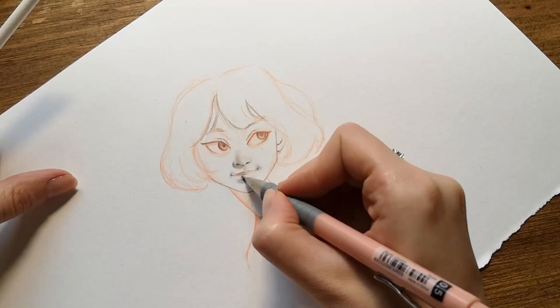I recently stepped into the digital world and I understand the feeling of loss when you have to deal with so many options. But let's start drawing with traditional tools.